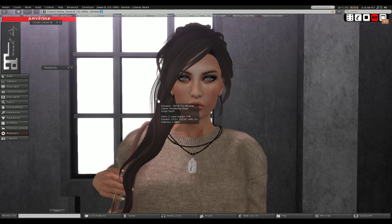I got Wind Light, I got CTRL-0, I got my graphics settings, and I talked about the Catwa head. I think I covered everything this time, though I probably missed something - that always happens.